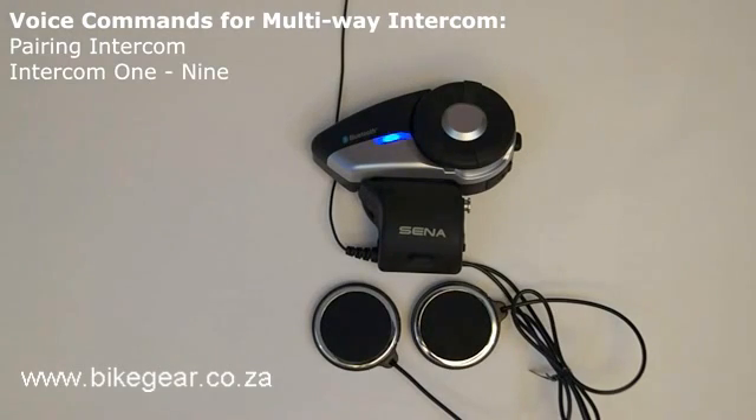Intercom call. By saying the voice command Intercom 1, Intercom 2, Intercom 3, up to Intercom 9 into the microphone, this will cause the 20S to open an intercom channel with that specific paired headset. If you say the same voice command again, then it will cause the 20S to disconnect from that specific headset. This command needs to be used when in standby mode.